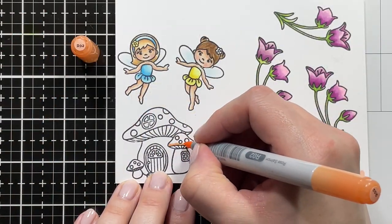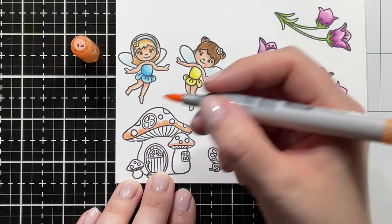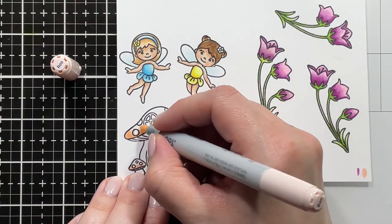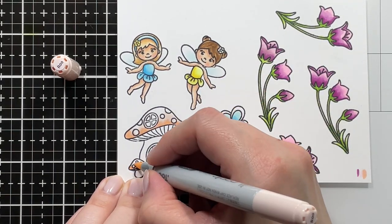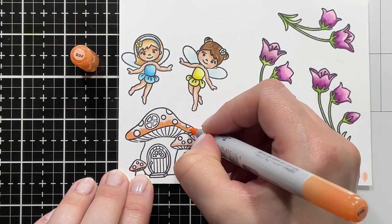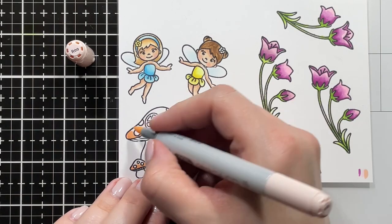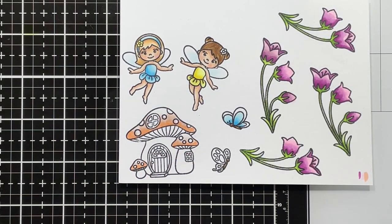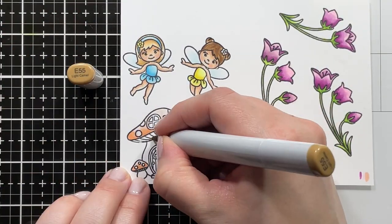I wanted to add a little bit of a rainbow with the stitched circles on the inside, so I went ahead and added some rainbow-ish colors to my images. I'm adding a reddish-orange color — it's the RO2 — to the tops of my little super cute mushroom house, blending that out with R00 and then R000.